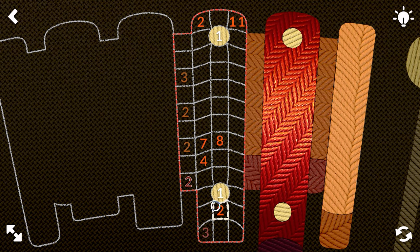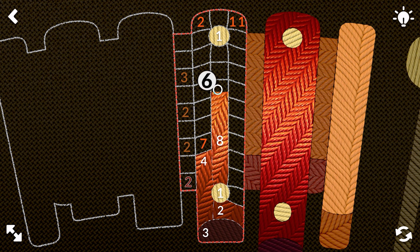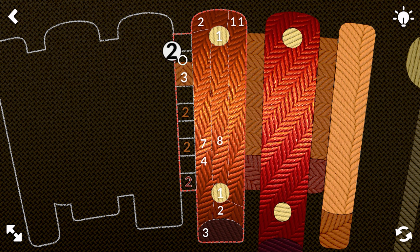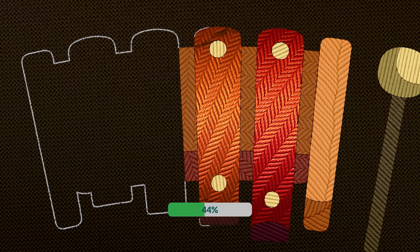So that was the first little thing. Three across, two, four — not gonna work. Eight, eleven. Okay, that's working. Seven, two, three, two, two, and two. Nice.